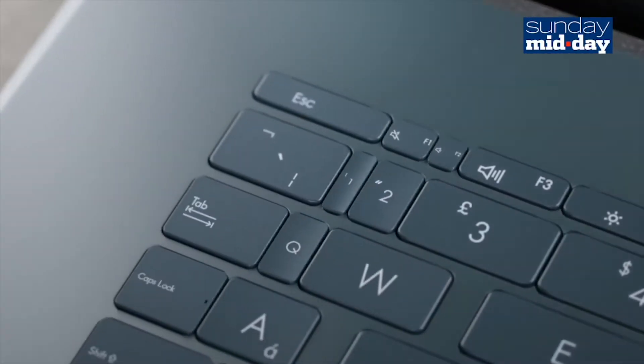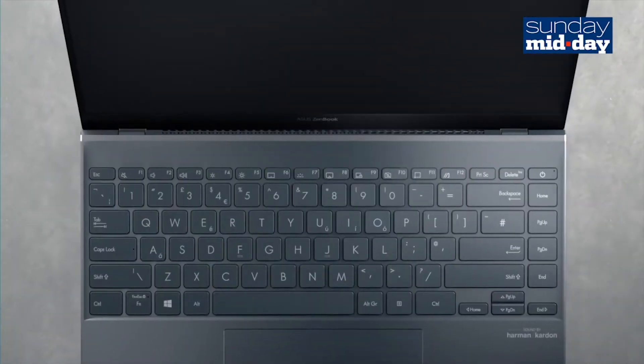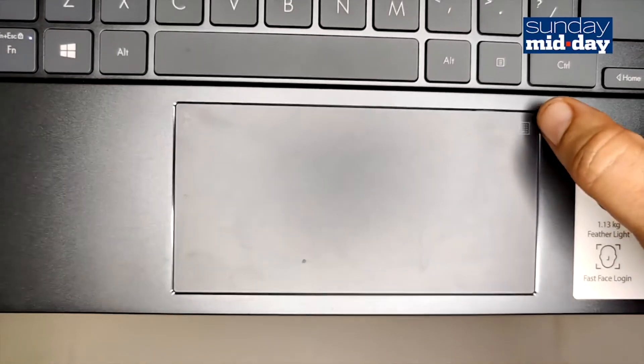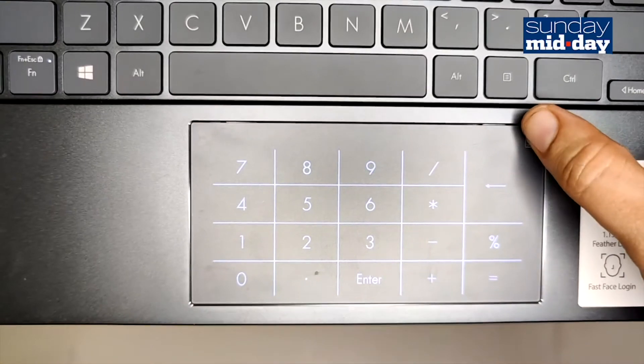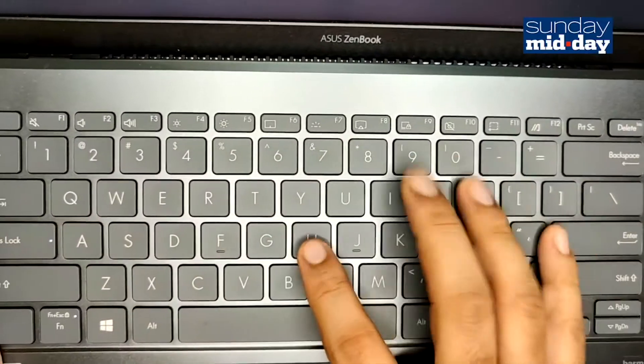The thing that surprised me about the ZenBook was its keyboard. It has a very efficient use of space. The keyboard feels large, and they have cleverly hidden the numpad within the touchpad. Press a button on the touchpad and the numpad comes to life. The keyboard is also very comfortable — I found it easy to use and adapted to its layout very quickly.